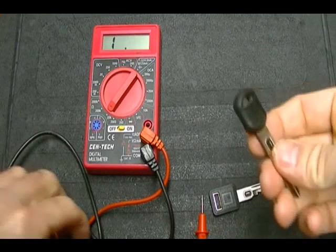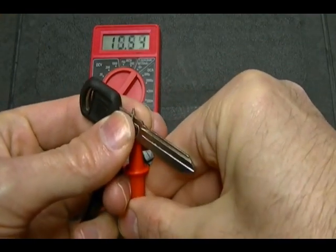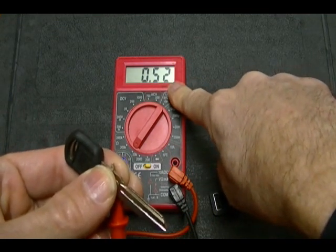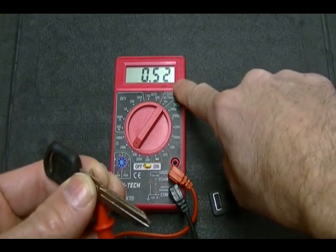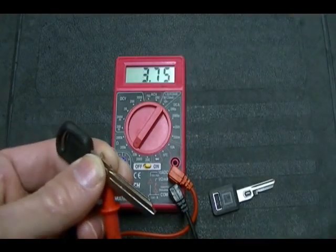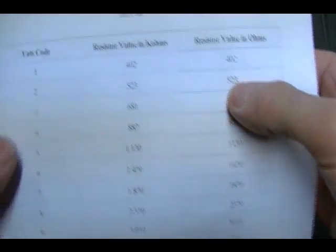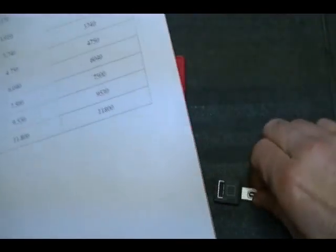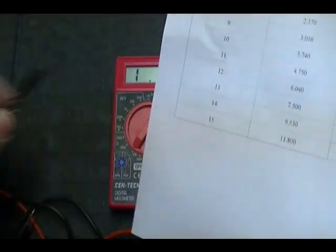Now I'll do the same thing with the double-sided key. Take one lead and press it on one side, take the other lead and push it to the other side. I'm getting a value of 0.52 K ohms. To convert it from K ohms to ohms, move the decimal place three places to the right, so this value is actually 520 ohms. Looking at the chart, 520 ohms is closest to 523, so the VATS code of this key is number 2. The previous key was VATS code number 10 at 3,740 ohms.